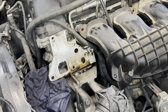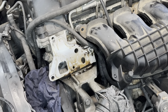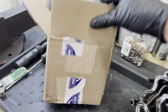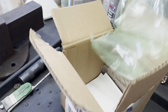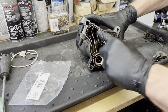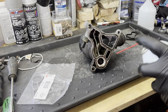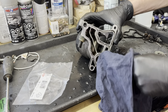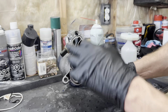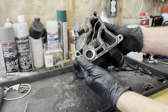There we go — all off. You can see it's been leaking down around here. We're going to change this gasket and put the new one on. We got our new part courtesy of Rock Auto. Once you get the old gasket out, spray the area with parts cleaner, get it nice and clean, and then install the new gasket — pretty simple.